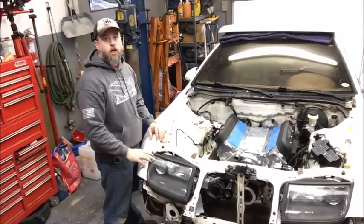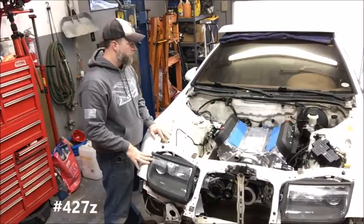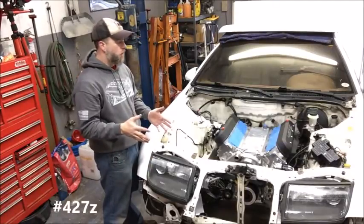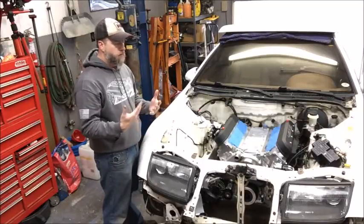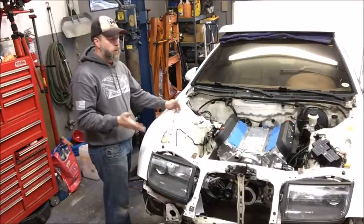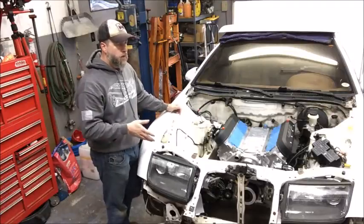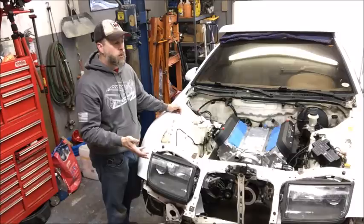Hey folks, Stephen from MelloJ here with another project car update, this time with project 427Z. Today I want to talk about the cooling system on this car. Obviously when you're installing an engine into a car that came from the factory with 220 horsepower in non-turbo form, or 300 to 320 in twin-turbo form, the factory radiator is not going to sufficiently cool an engine that's going to make 700 to 750 crank horsepower.